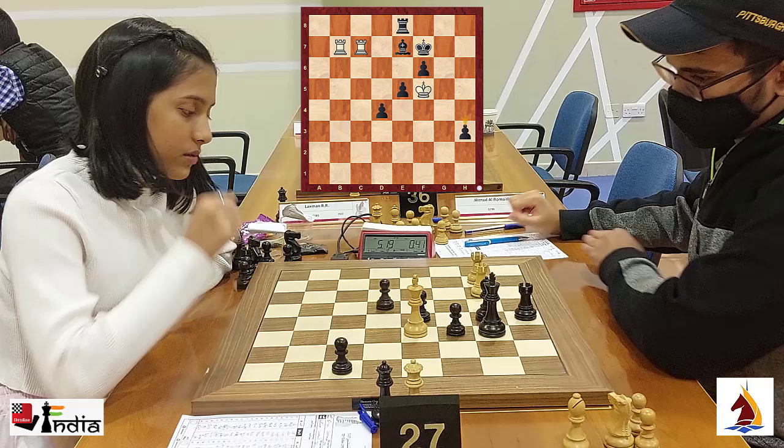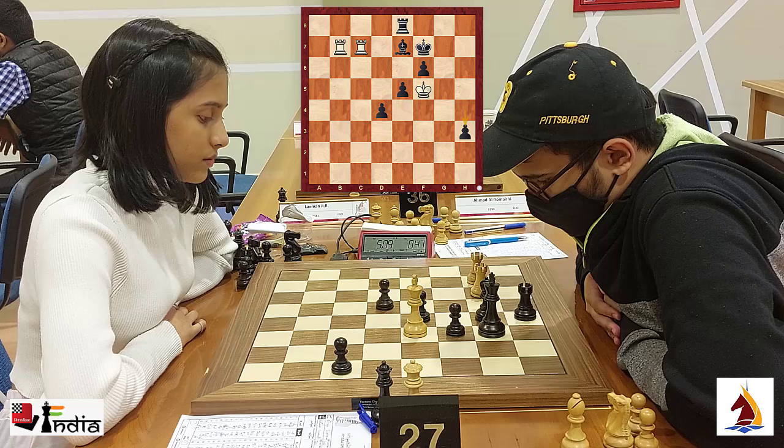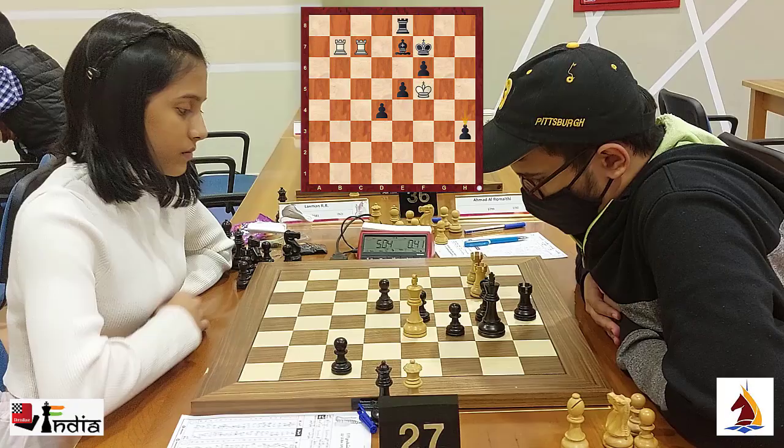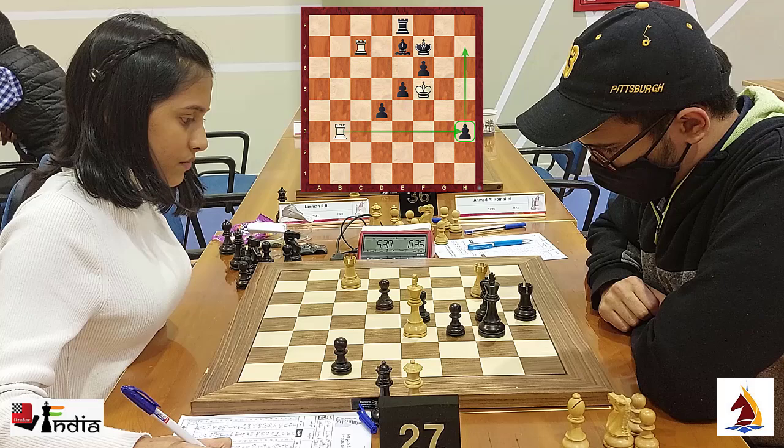Aditya pushes his pawn to h3. Even a look at the clock can tell you that Divya feels comfortable in this position — she has 5 minutes 13 seconds while Aditya has only 41 seconds. He is trying to distract one of the rooks with his h-pawn, which he can give up because then he would have 3 central pawns. Divya brings her rook back to b3; she wants to swing her rook over, pick up this pawn, and enter from the other side.